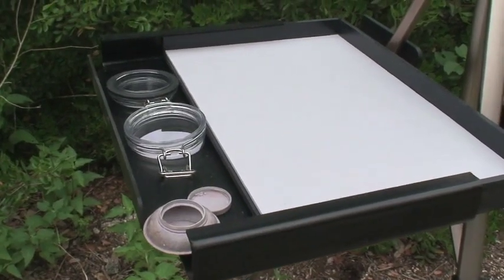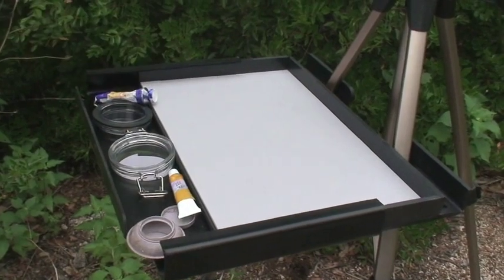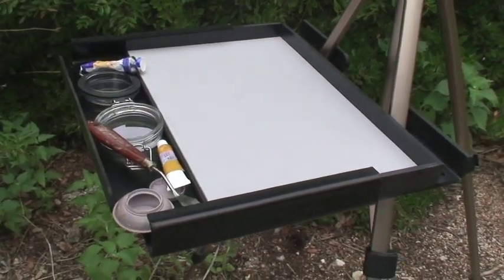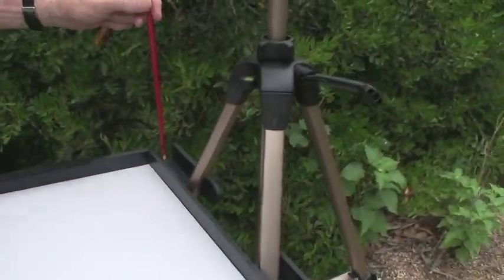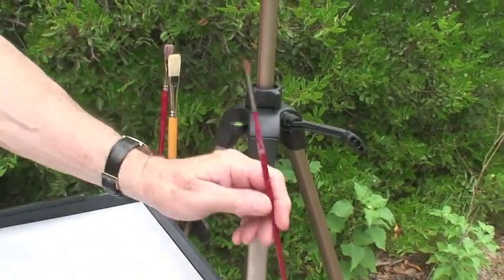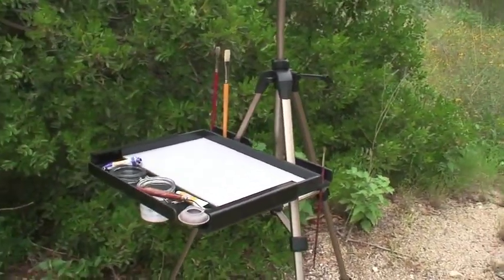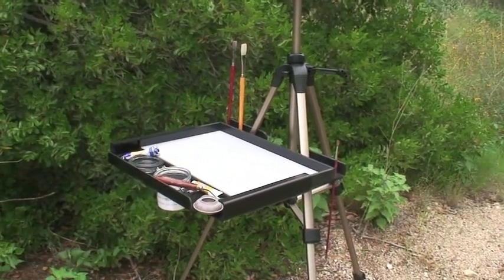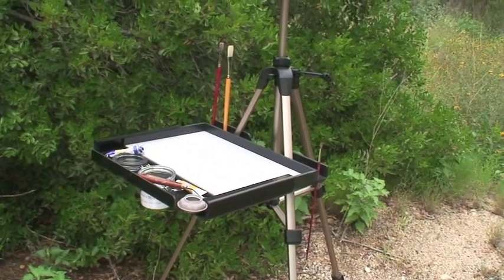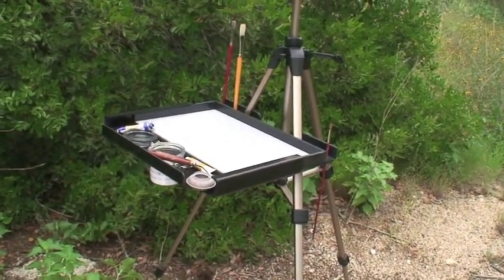With that front tray, you can have some of your extra paints, paper towel, palette knife — any of those items ready to work with. One of my favorite features: I love having those brush holders right in front of me with easy access. Those are a couple of the unique features of the N Plein Air Pro Advanced Series oil and acrylic setup for painting outdoors. You can't go wrong, and it's going to last longer than you.